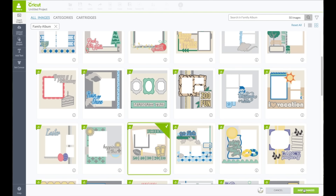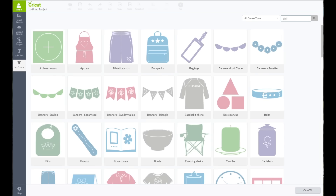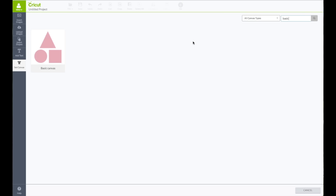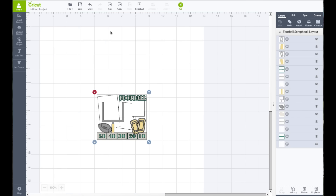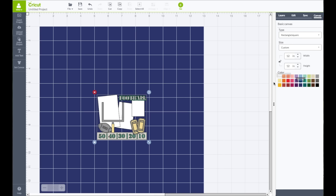Bottom right, click on Insert Images. On the left-hand side toolbar, click on Set Canvas. In the search box, type in the word 'basic' — this will bring up Basic Shapes. Click on those, then on the right-hand side click on Canvas. Here you're able to make your canvas color be whatever color cardstock you are using. In my case I'm using a dark blue one.